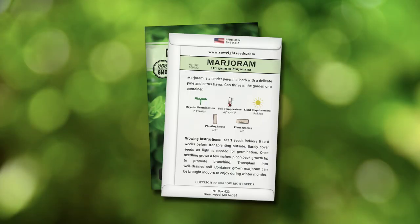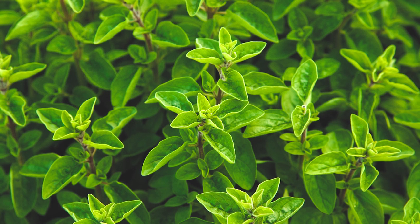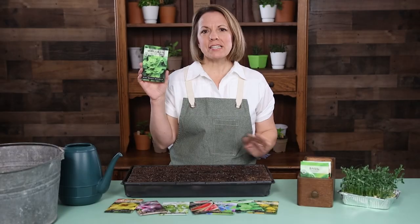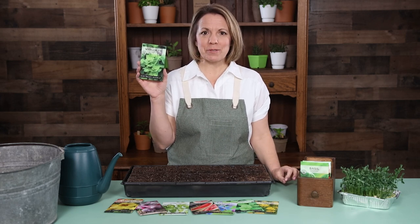The back of the packet has detailed growing instructions. Marjoram grows well in a container or outside in the garden. Rediscover marjoram for yourself and it will quickly become one of your favorite herbs.